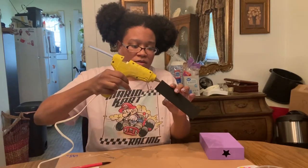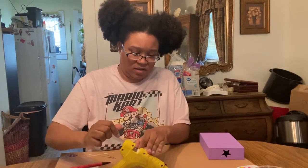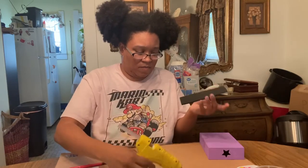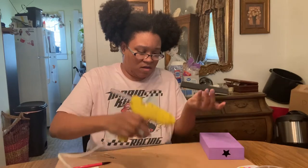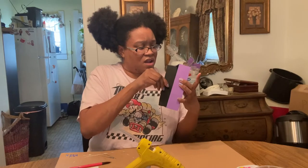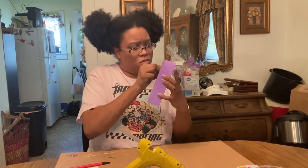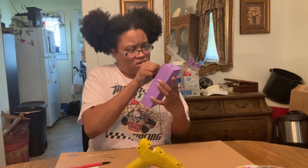I'm going to have my magnet glued in here, glue another one, and then glue the shelf in here.